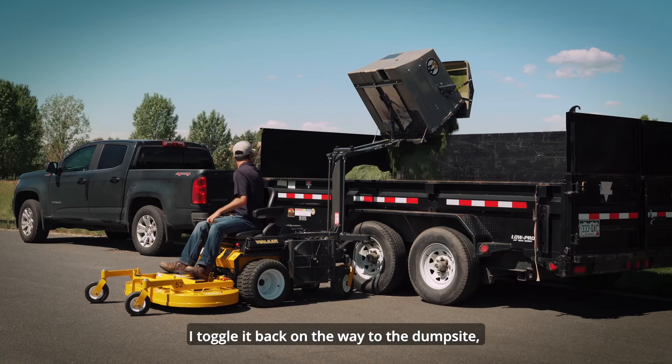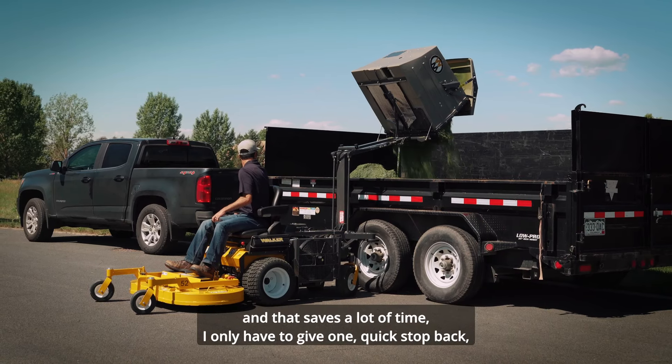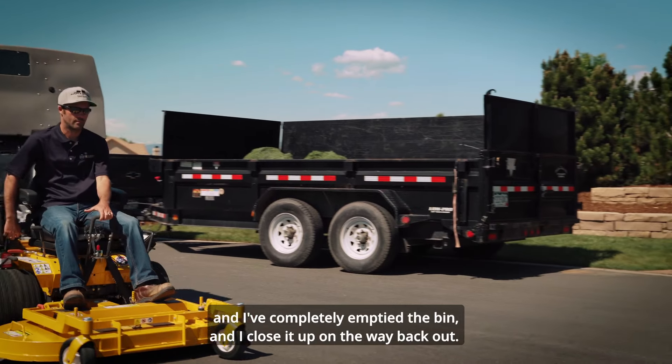I toggle it back on the way to the dump site and that saves a lot of time. I only have to give one quick stop and I've completely emptied the bin, and I close it up on the way back out.